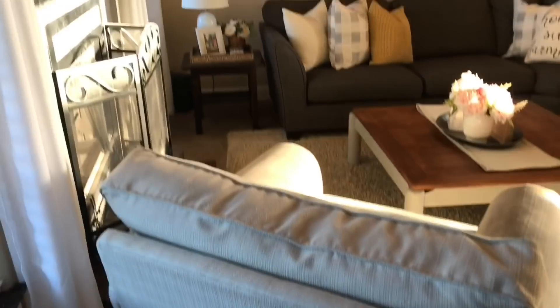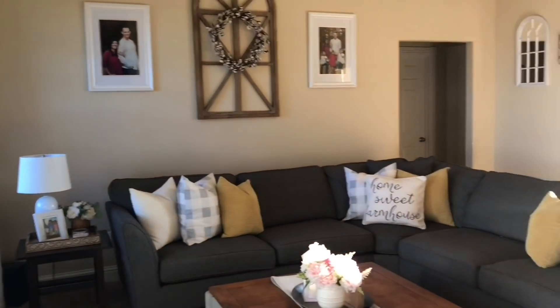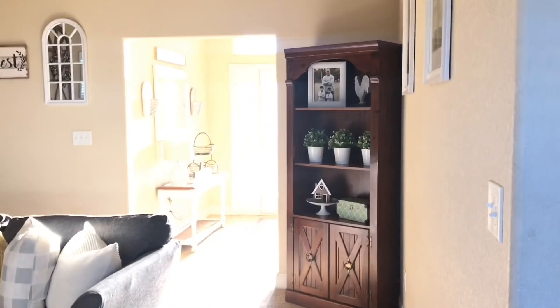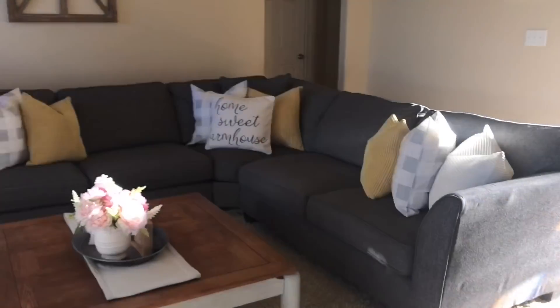And that is it for this video. I hope you enjoyed it and I hope I gave you ideas for your house. I just love the way my house turned out and I'm super proud of it. I hope you enjoyed this video and I will catch you guys in the next one. Bye-bye.